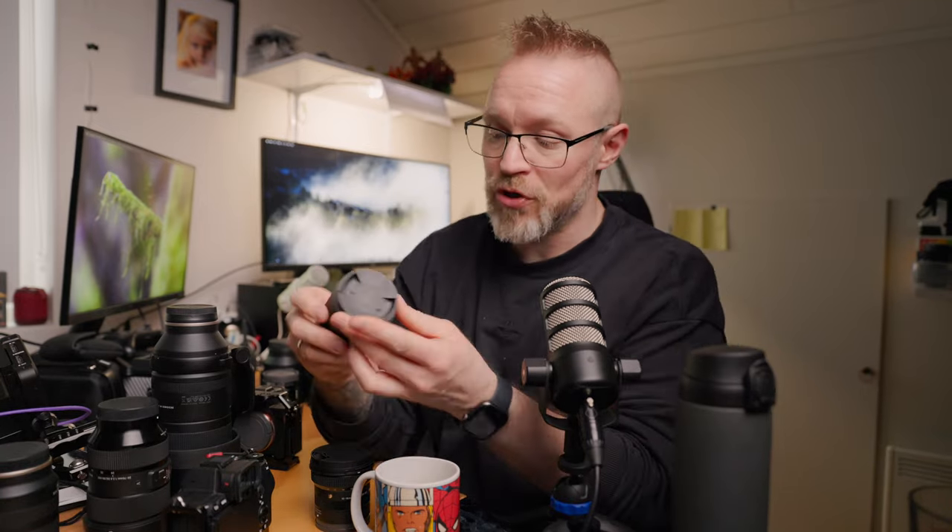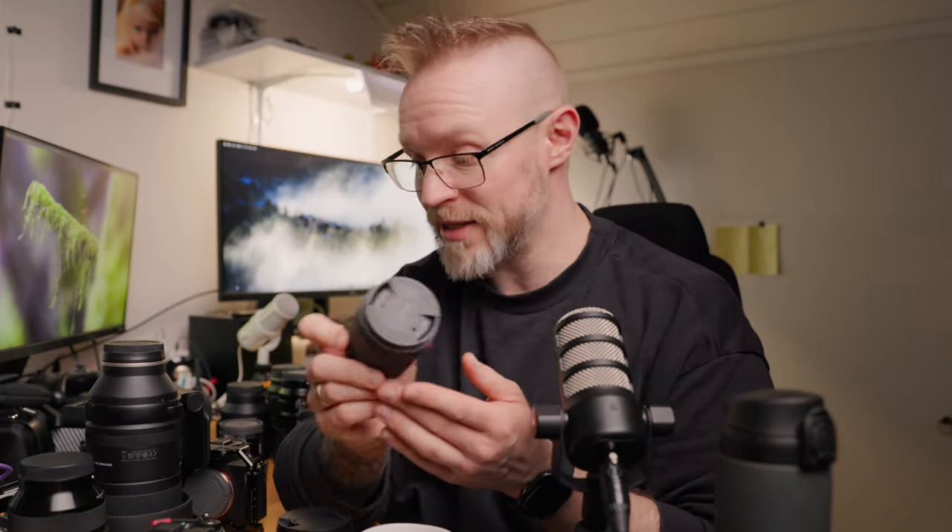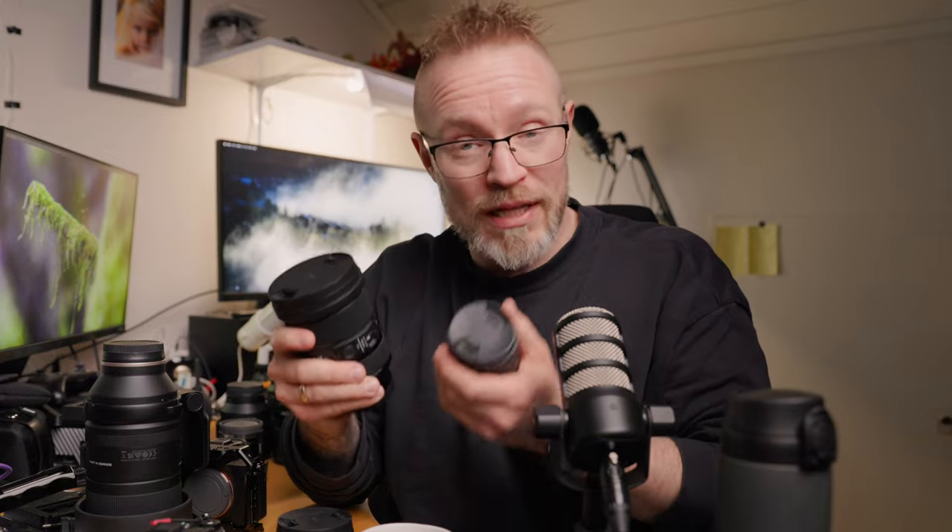For my 24-70 f2.8 Sigma lens replacement, I bought the APS-C version — the Sigma 17-50mm f2.8. That's the full-frame equivalent of a 27-75mm f2.8. And if you could feel the weight of it, it is really, really lightweight compared to the Sigma 24-70 f2.8.